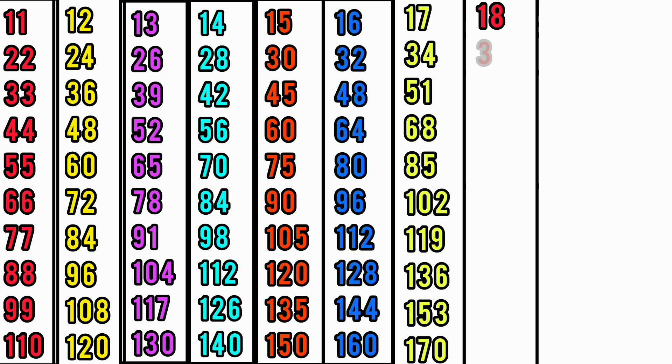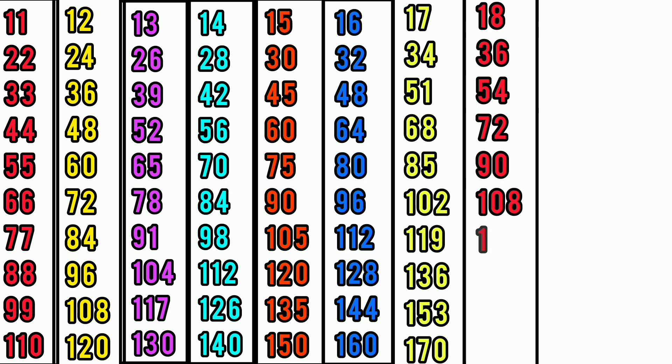Table of 18: 18×1=18, 18×2=36, 18×3=54, 18×4=72, 18×5=90, 18×6=108, 18×7=126, 18×8=144, 18×9=162, 18×10=180.